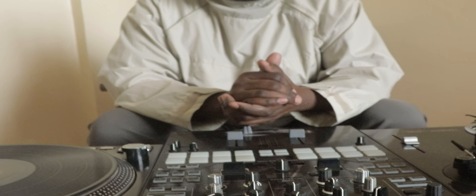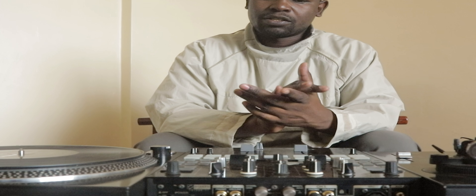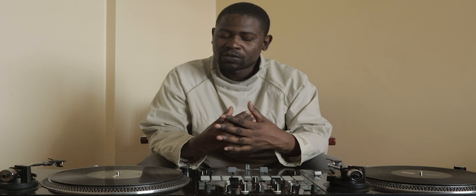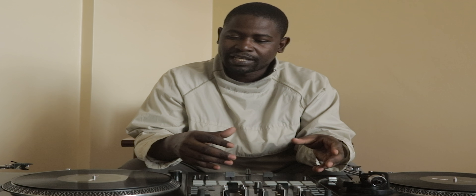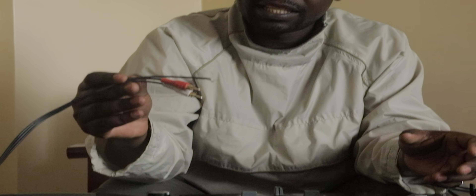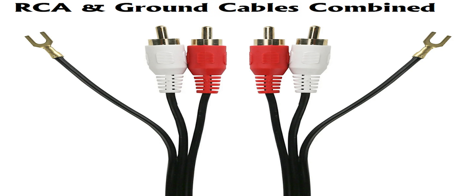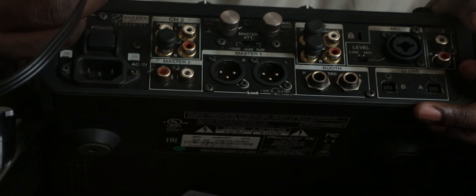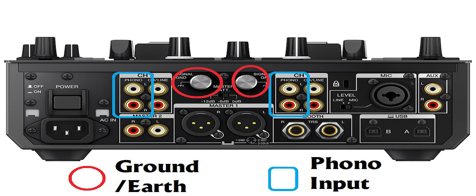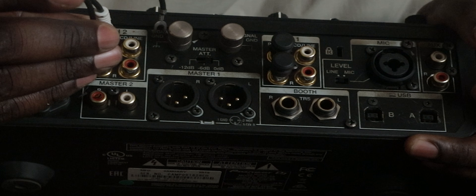Our setup is pretty much done. What we need to do now is to connect this to the mixer and then power them on. It is now time to connect the turntables to the mixer. Take note of the cables you have with you — we have an RCA with an extra cable. Pull the mixer back so you can see the ports. It's written 'phono' — that is where your RCAs go. The white RCA goes into the white port and the red one into the red port.